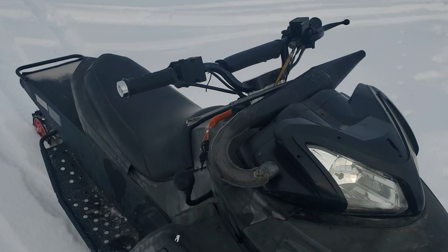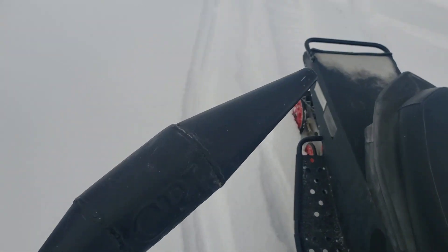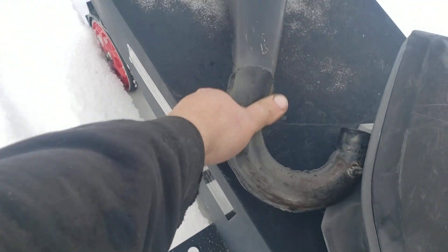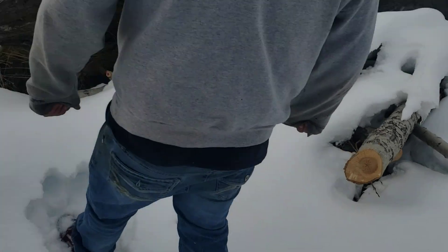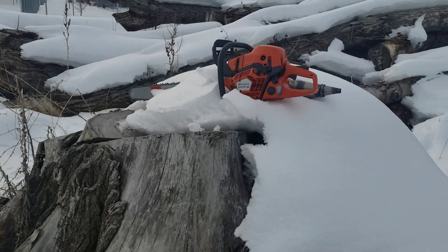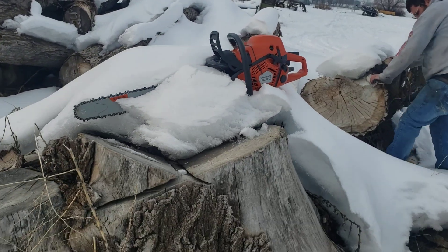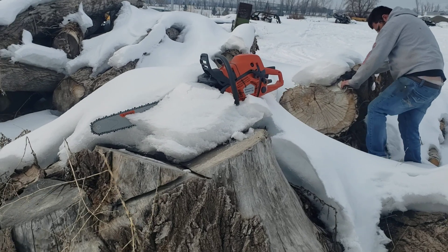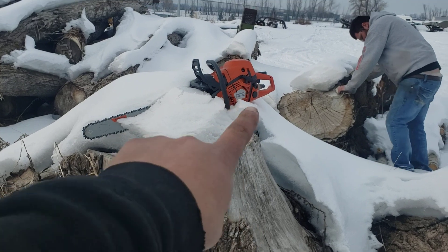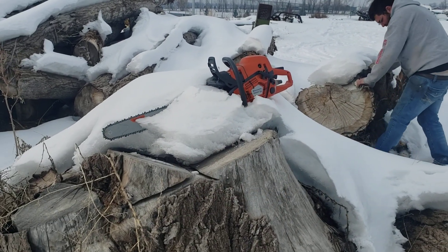We've got one more pipe to test — this one right here. We've narrowed it down to two pipes, so it's going to be this one or the one that's on there. We're going to send it to a guy that's going to port it for us. My buddy — he's done some porting for me in the past, and his porting seems to work really good with the pipes. His name is Kevin Levanway. After this, we'll see what pipe is best and then we'll get this in the mail.